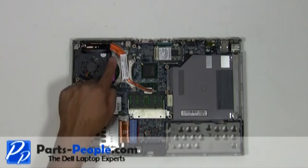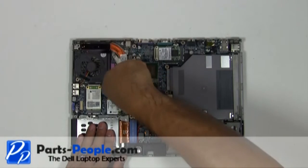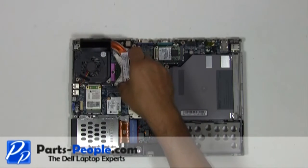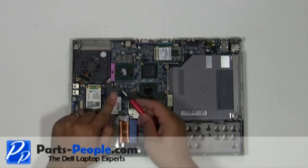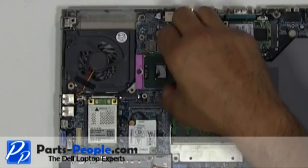Loosen the four heat sink screws and lift the heat sink off the motherboard. Using a small flat head screwdriver, turn the CPU processor's lock screw counter-clockwise approximately 180 degrees to unlock the CPU. Next, gently remove the CPU processor.